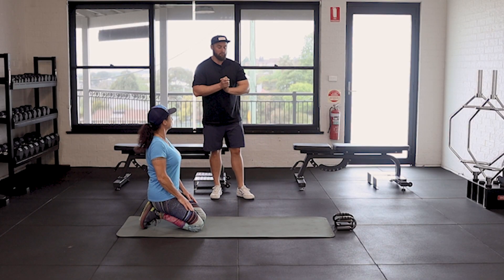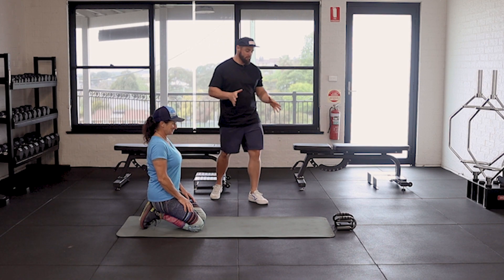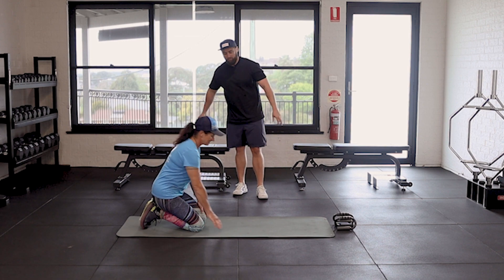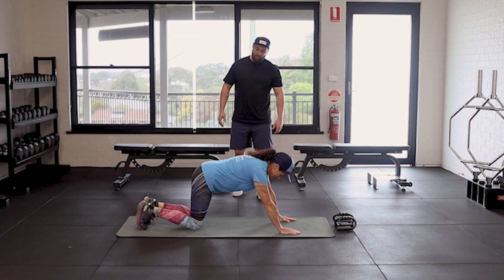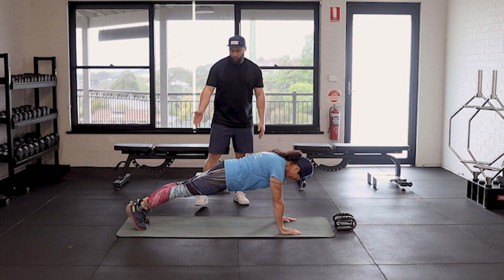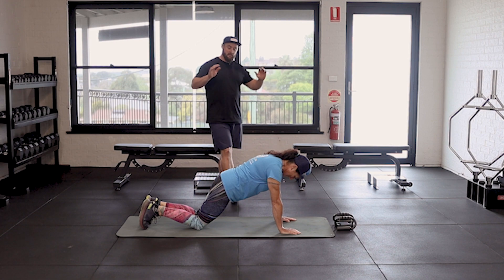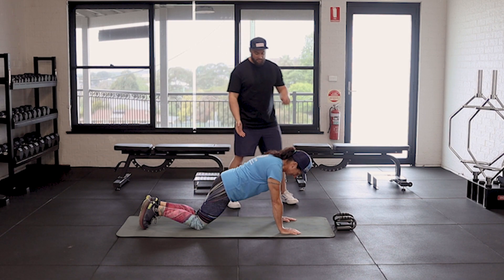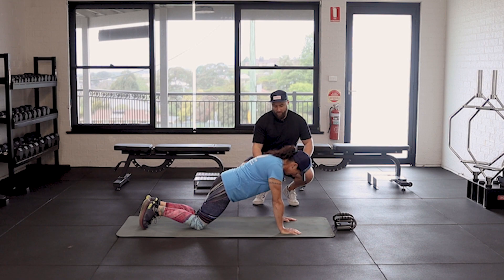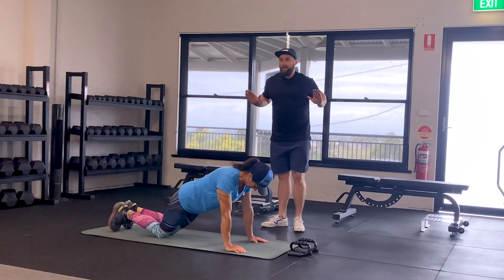All right, so push-up. Everybody knows a push-up, but a couple of key points to look out for whilst you're doing the push-up. Now Jen's going to come into a plank for me. If you were to do a push-up on your knees from this position, all you're going to do is drop your knees to the ground, and that is your knee push-up position. Now as you come down, I want those elbows to stay by your side. Don't let them flare out to the side — they come back to the side as you're going down.